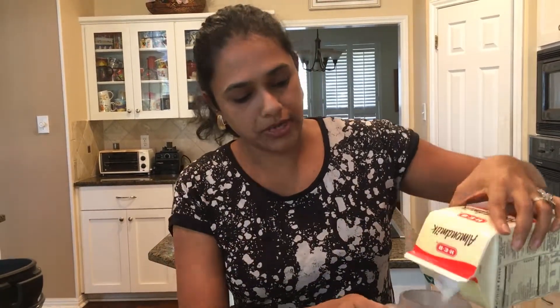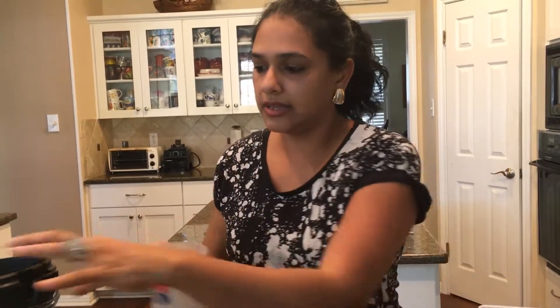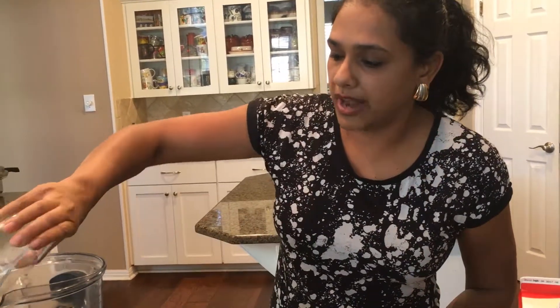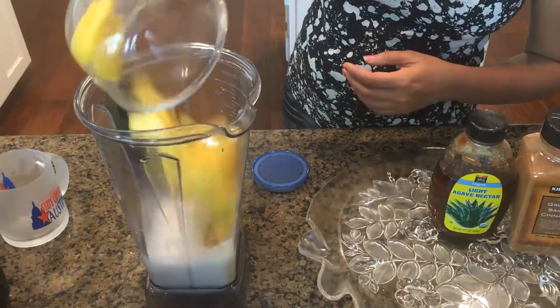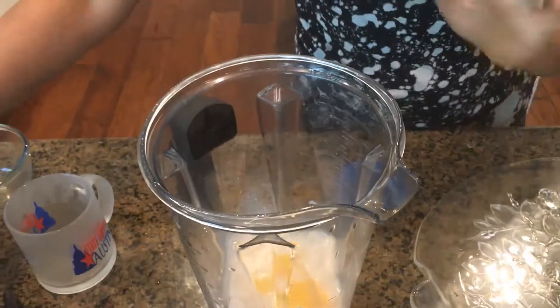I just have to measure it to one full cup of almond milk. I'm going to pour it in and then add my crushed ice — you can add it before or after — then pour the rest in.